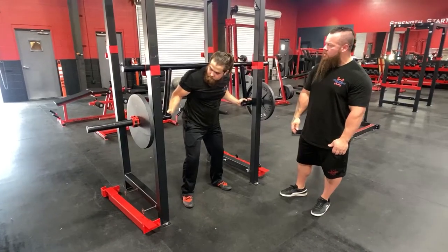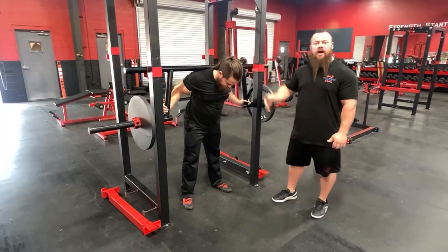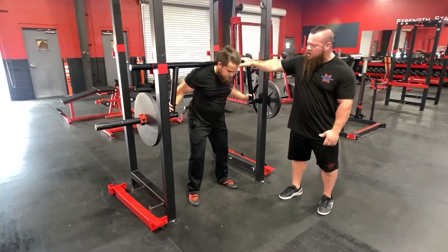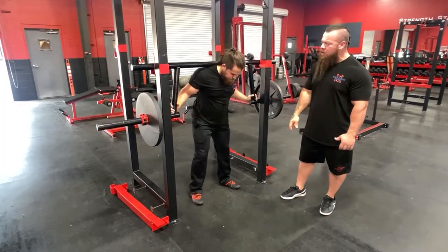This is the cambered bar. Same placement on the back — usually we keep it a little bit higher on the back, just because it'll slip down since we don't have our hands stabilizing the bar. It helps with shoulder injury and bicep injury. You can grab a little bit lower.